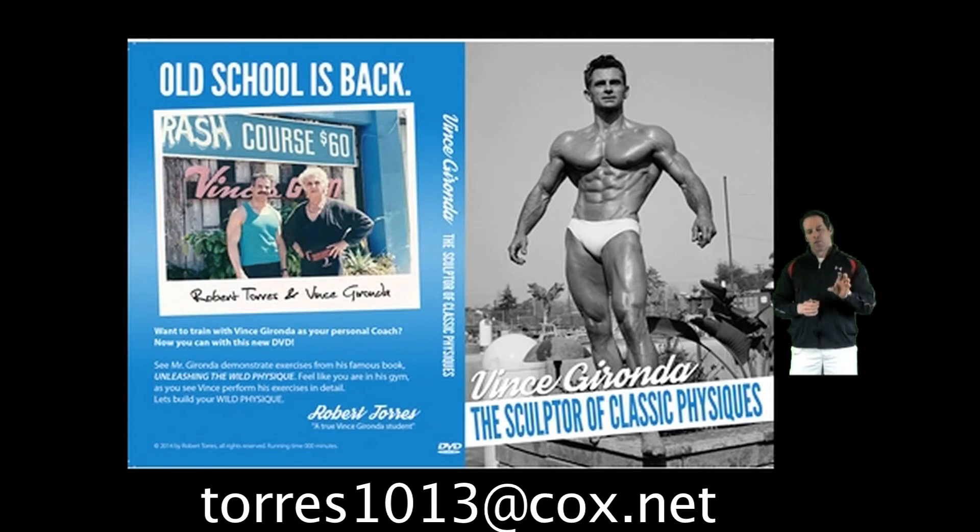The cool thing about this video, from what I understand, is that it's right in Vince's gym. He's showing exercises that are going to bring back a lot of memories for those guys that went there, and it shows the pieces of equipment, the handles that were used and so on. We've only seen just a little piece of it because Robert was gracious enough to post just a couple of segments online on YouTube, and that was only just a little teaser.